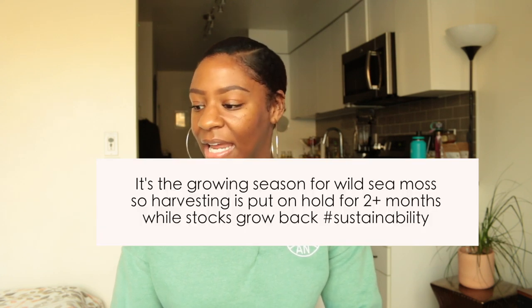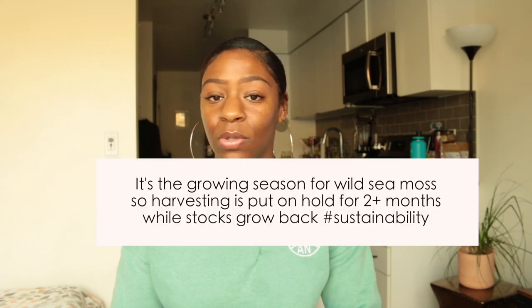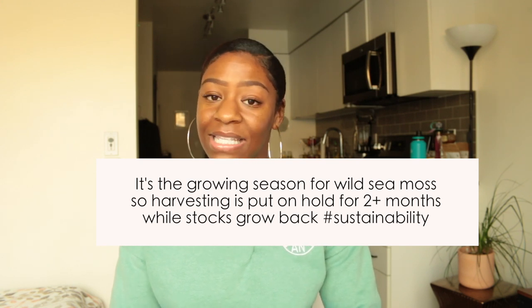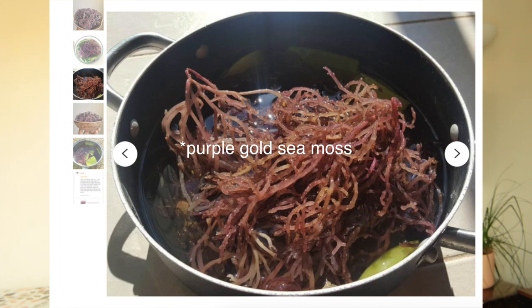I purchased my sea moss from Yaga Lifestyle. Right now they are sold out of the gold Irish sea moss, but they still have the purple sea moss. The difference is that the purple sea moss is not rinsed with fresh water after harvesting before it's dried in the sun, and it also has a higher iodine content. I would still recommend you guys try the purple sea moss.